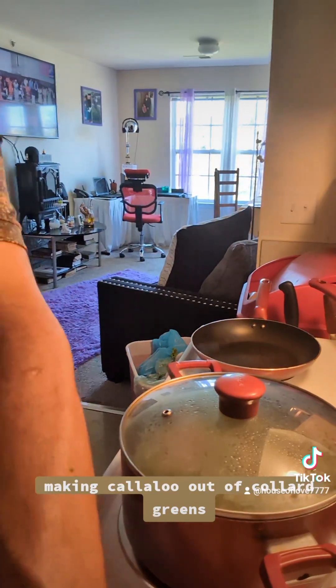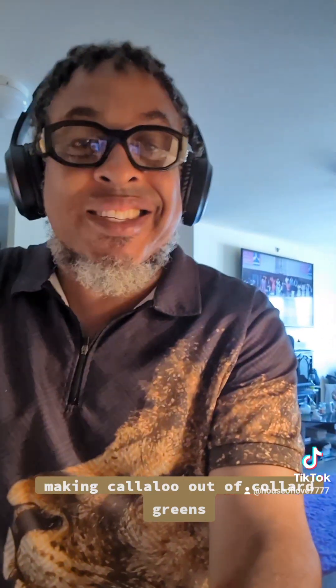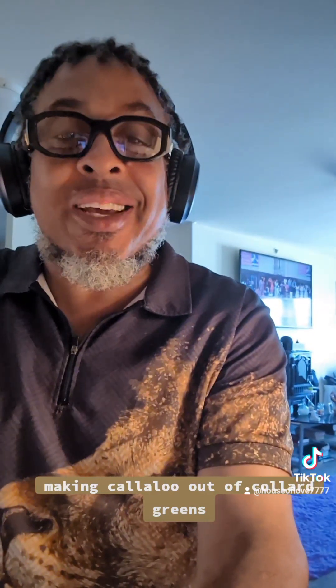Thank you everyone for watching my broadcast. Do remember, whatever you do for Christ will last, and prayer truly changes things.